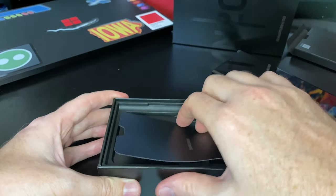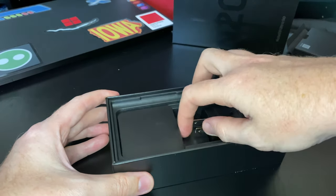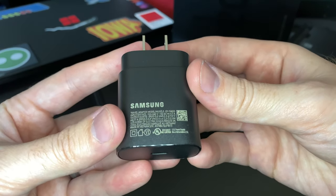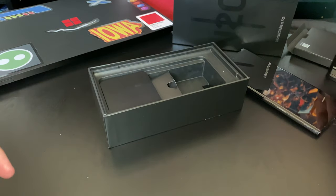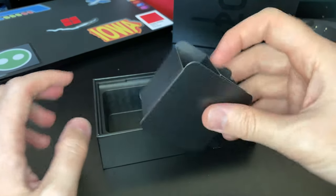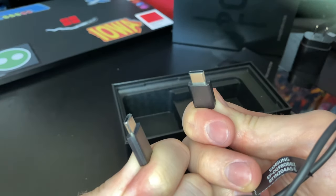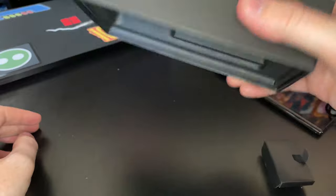Underneath the Samsung packaging we have our general USB-C power brick — this is the fast charger that's been coming with the Note for a while. Even the base Samsung devices have a fast charger now, so you probably have a bunch of these laying around at home. There's also a USB-C cable in the box — a nice three-foot long cable here to plug in and use for charging, or just throw in your inevitable giant bin of cables.